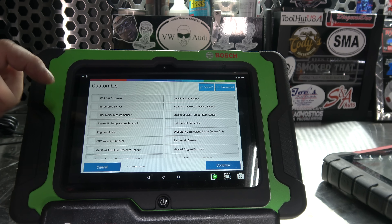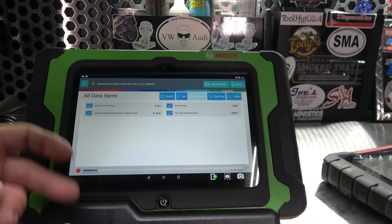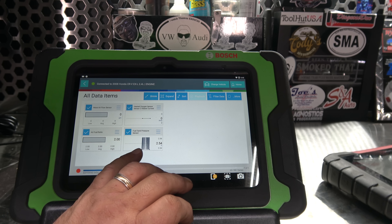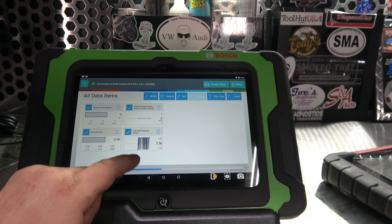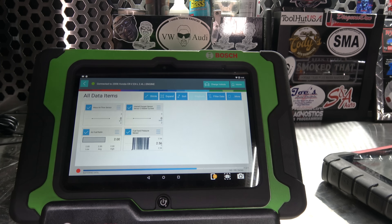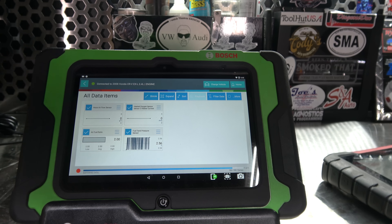It's not here for a check engine light, so we're good on that. That's one thing that is kind of annoying — you've got to back out, back out. But in comparison to Snap-on, it does the same thing. If we go over to data stream, we can pick all the modules. We can customize whatever we want: TPMS, mass air, air-fuel ratio, misfire counters, O2 sensor heater current, even engine oil life. It comes up as a standard PID list.